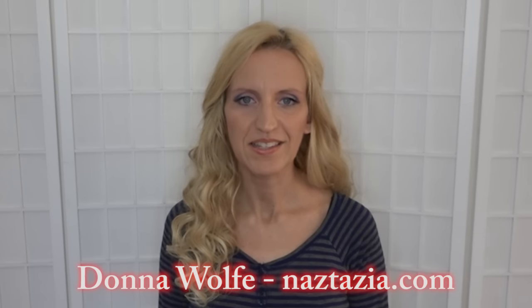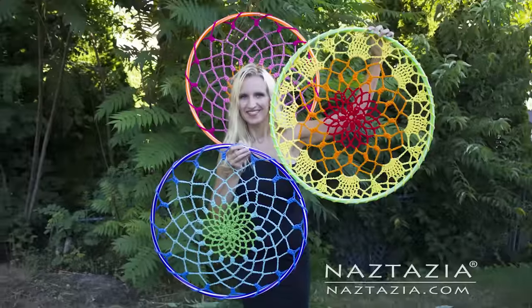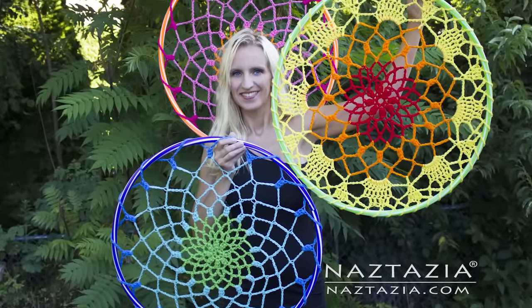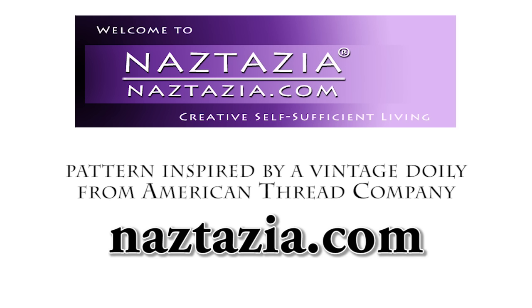Hi, I'm Donna Wolfe from naztazia.com. Today I'm going to show you how to crochet a large mandala or dream catcher using yarn and a hula hoop. These serve as nice decorations for both indoors or outside. You can find the written pattern on my website naztazia.com.